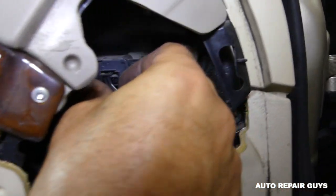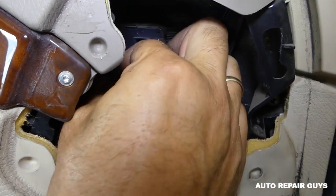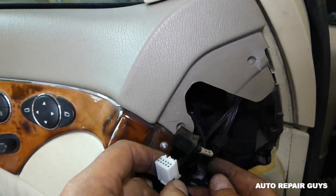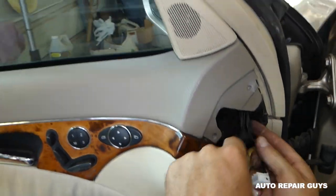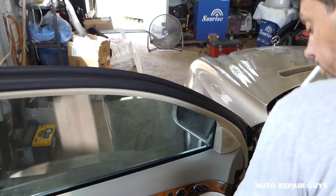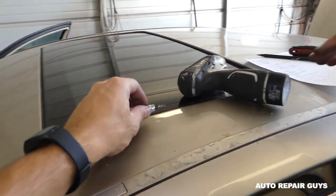Now we have the wires for the mirror right here, so we need to pull them out — two of them. This is the door computer here. We got them out. Now, as you know, most mirrors come out from here with three bolts, but this one is different. We'll need a Torx 20 — T20.